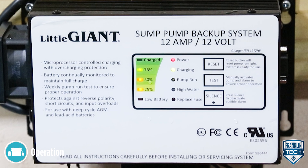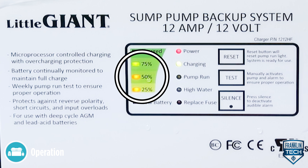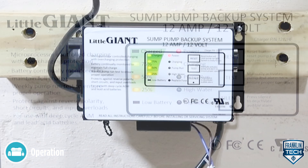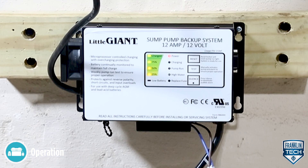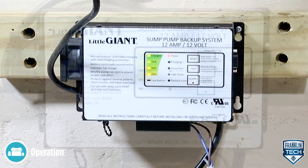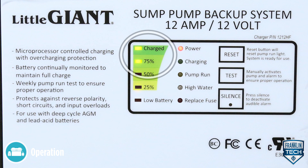The left side of the display shows an approximation of the battery charge. In normal operation, the charge will typically show the 25, 50, and 75% lights lit. When these indicators are lit, the system is indicating the approximate power available to the pump. When the 75% and charged indicators are lit, the battery is experiencing a maintenance charge.